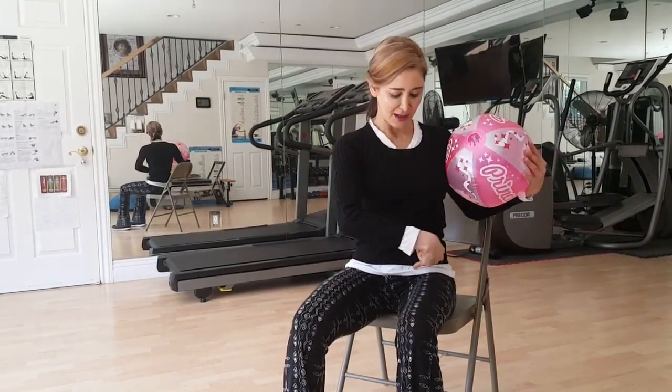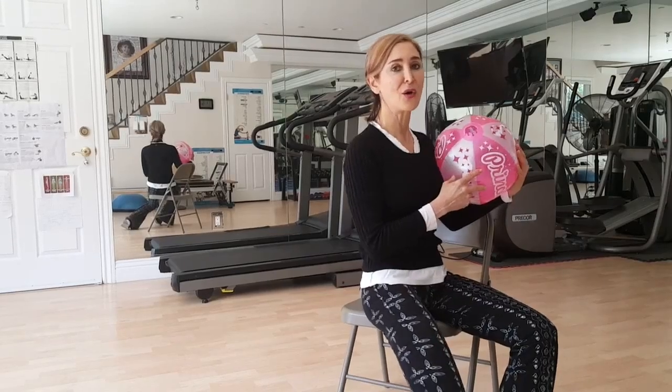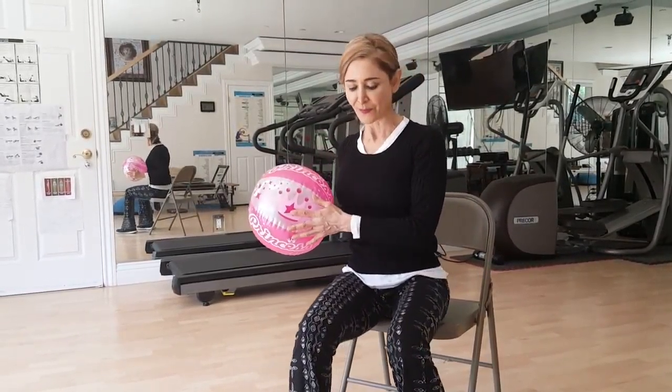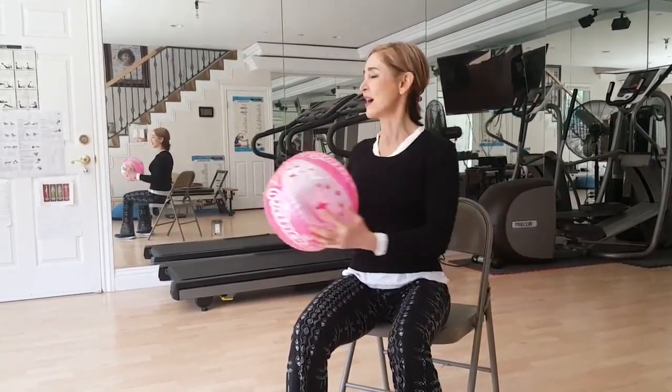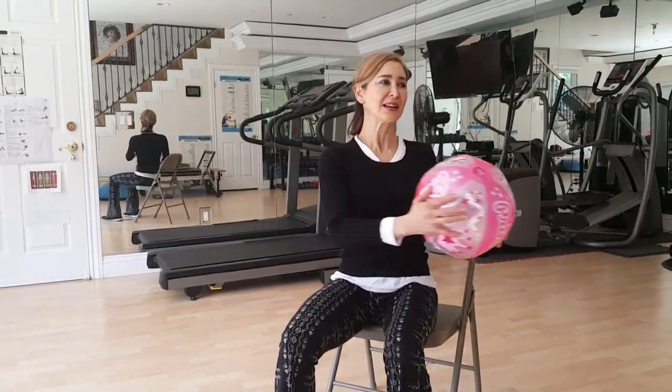Now here, what you want to make sure is that your hips remain steady. So you're not rotating — although that is a different exercise you can do as well. One, two, three, four, five, six, seven, eight, nine, ten.